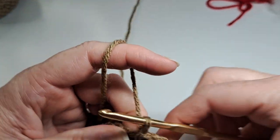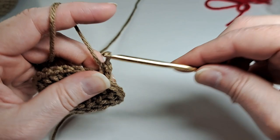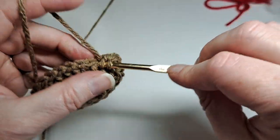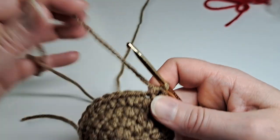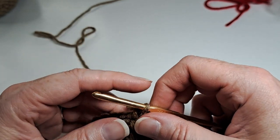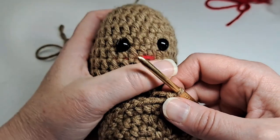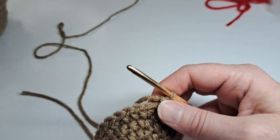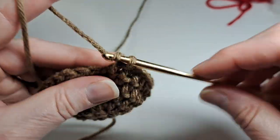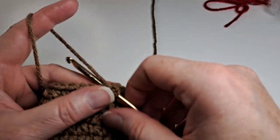I'm gonna chain one and now I'm just gonna do a half double crochet in that same chain one space and then one half double crochet in each stitch around. I'm on my fifth round, so I'm going to do this from round five through round fourteen. When I get back we'll put the eyes on and do the mouth before we start closing it up.